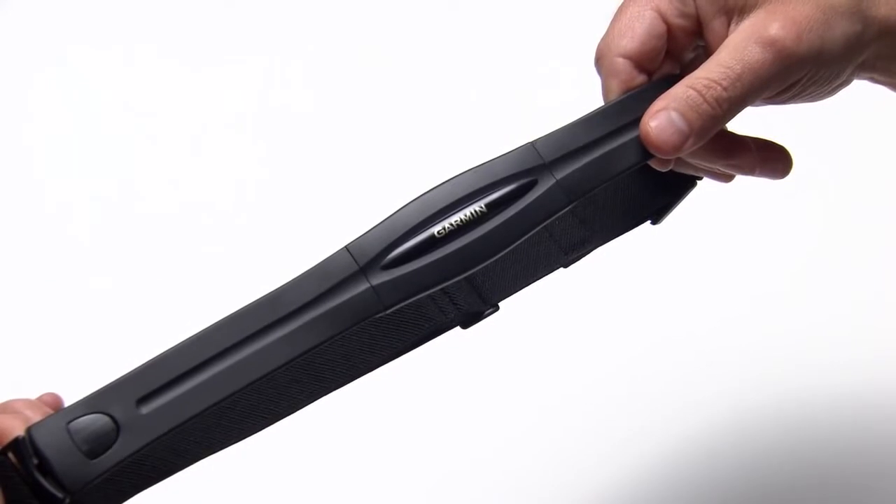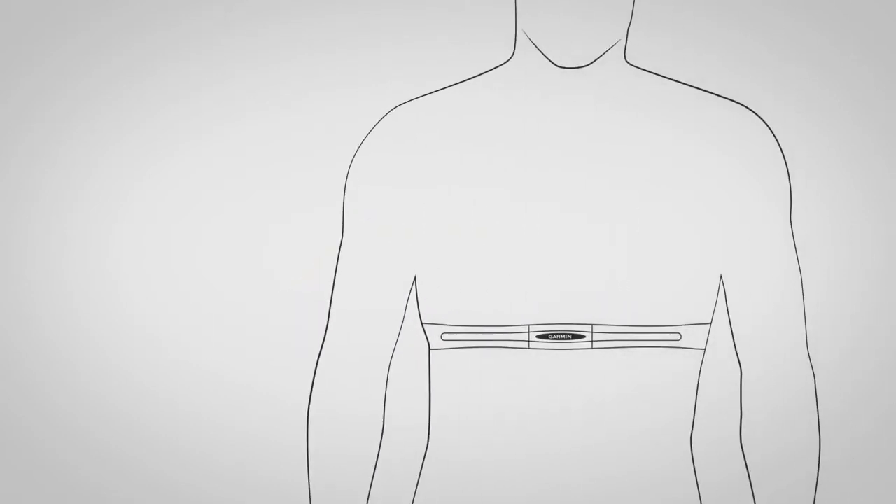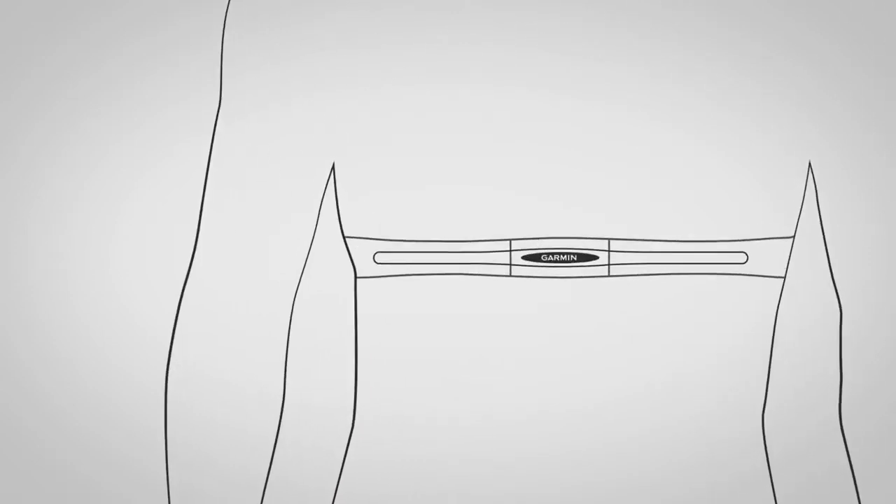If your Forerunner came with a heart rate monitor, attach the strap to the module. It's best to wet the electrodes on the back of the monitor where it will contact your skin to create a strong connection. When you put on the chest strap, make sure it fits snugly. The Garmin logo will be right side up.